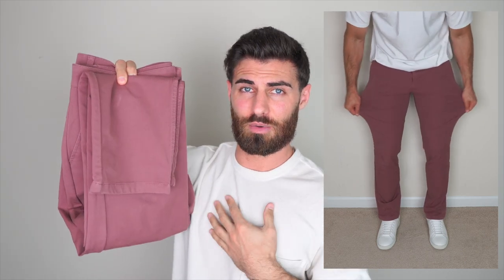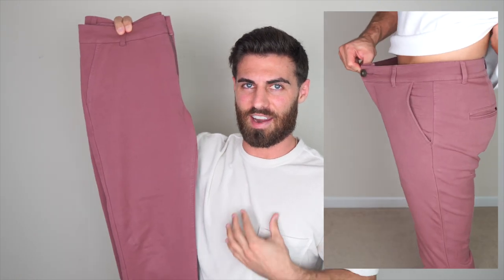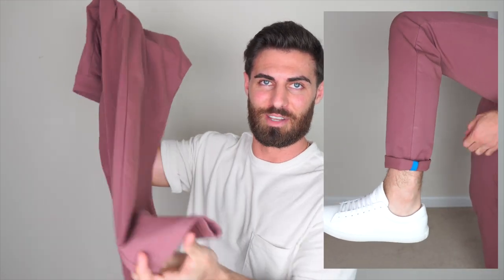These are the standard fit, so there are a couple things I would change. Number one is the leg hole opening — it's just a little too wide. Number two, the thighs are very snug. I don't even have that big of thighs but these are very snug, which I found a little strange. I'd prefer more space up here that then slims down at the leg hole, just like their tapered fit. I wish this color was available in the tapered fit — those would be perfect. I'm definitely going to get these tailored.